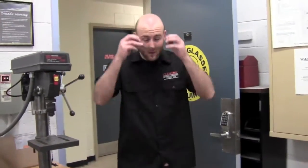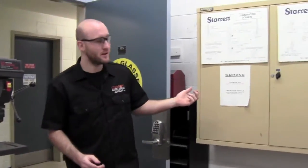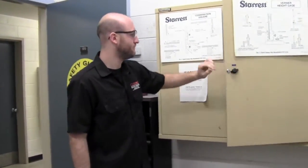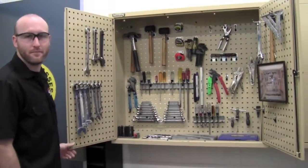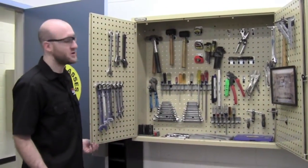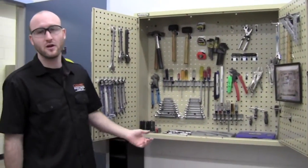Welcome to the green room. Here we have a variety of small hand tools and power equipment. To my left you can see our tool cabinets. The first tool cabinet has everything from hammers, wrenches, and screwdrivers, and also our taps and dies.